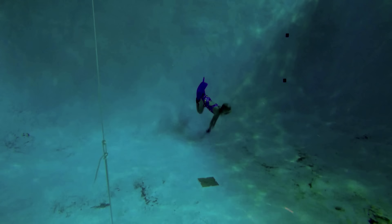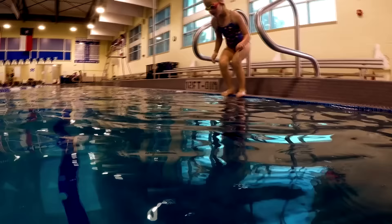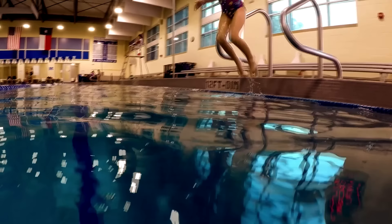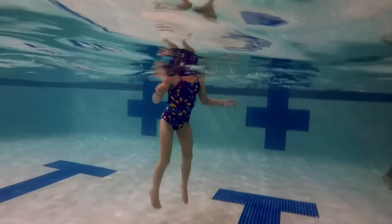Today we are going to learn how to swim down deep. If your lungs are full of air, your body will float naturally. Even in deep water, my body floats because my lungs are full of air.